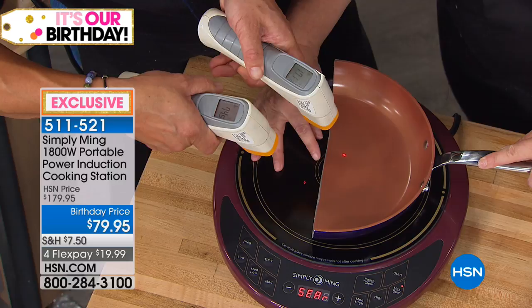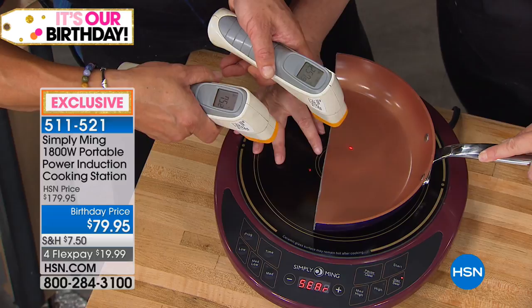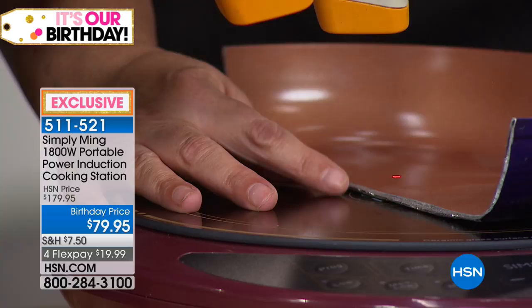A half inch away from the pan is still at 74 degrees because there's nothing there, nothing to conduct. We're already at 200. And Tracy — she's like a quarter of an inch away from the pan. Do you feel heat? Nothing. Her fingers are a quarter inch away from a 270-degree pan. Is that not crazy? And we're already at 300 degrees.